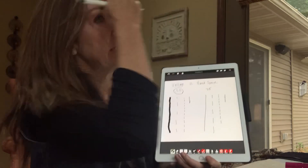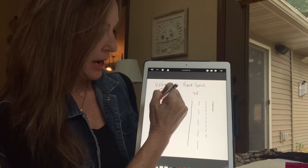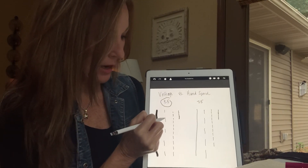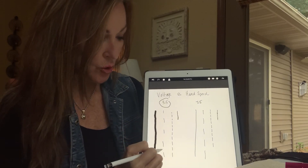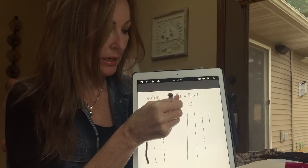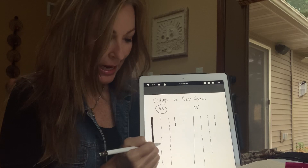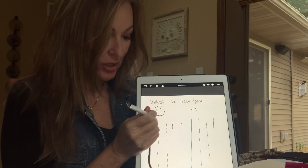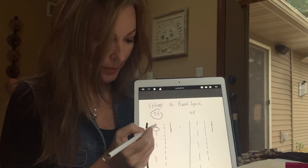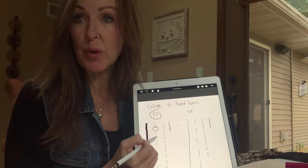Here's the deal with voltage versus hand speed. If I move my hand quickly at 5.5, this is what I'm going to get. I'm moving it too quickly because a dot is created when the needle goes in and comes out, in and comes out. If I move my hand too fast, the machine hasn't had time to go in and out. So you're going to get these — what I call broken spokes — these areas where there's no pigment.